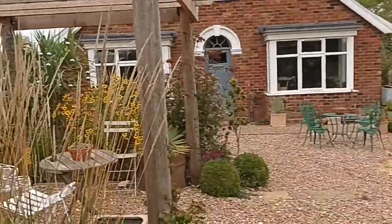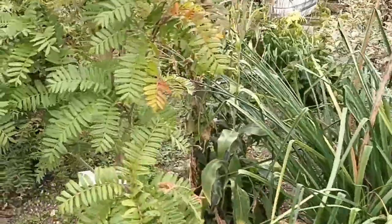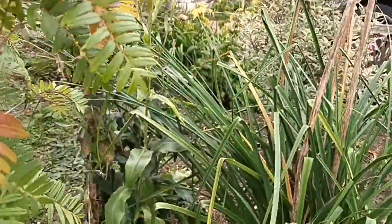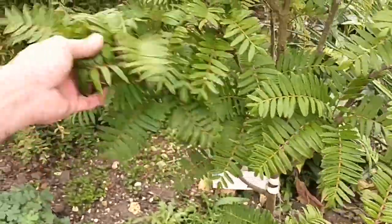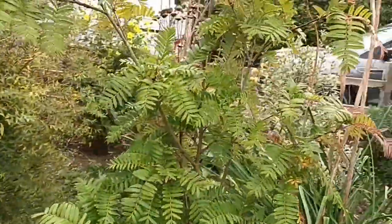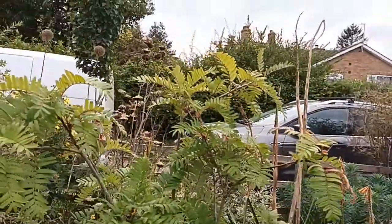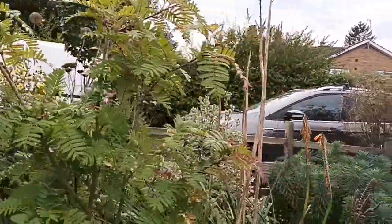This Aruncus is doing well, and the Sorbuses are starting to come into autumn colour now. In fact I just caught a leaf as it fell — that one's Sorbus scolaris. If you're looking for a flat-headed type Sorbus that doesn't get too tall, maybe consider that one.